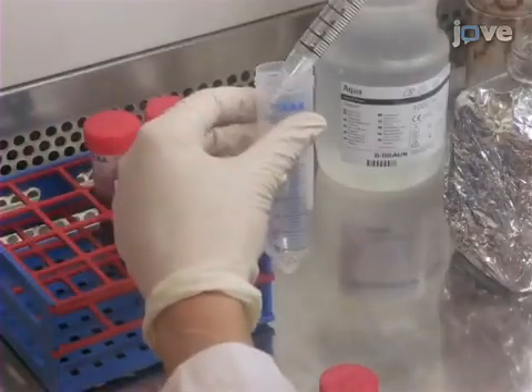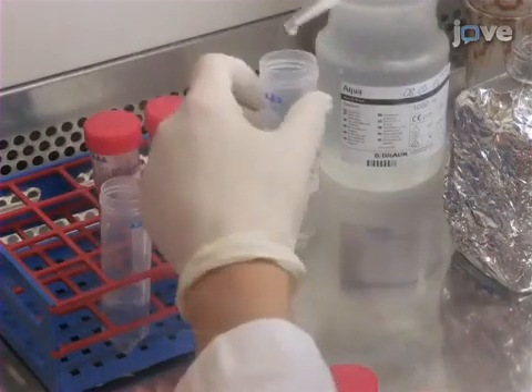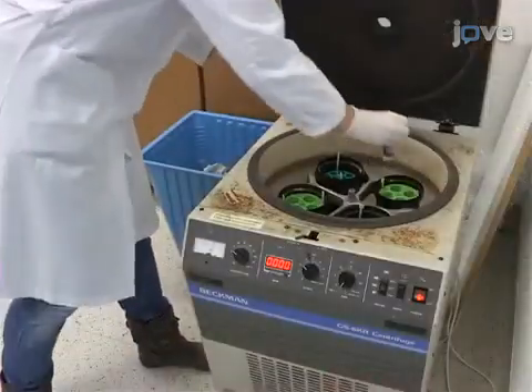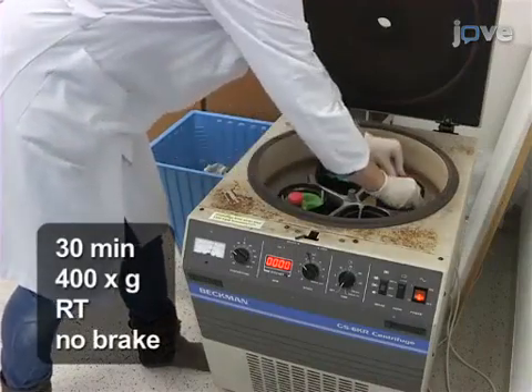Next, add 25 milliliters of histopaque to the 25 milliliters of whole blood and PBS in each tube, taking care that the histopaque and blood do not mix. Then centrifuge the tubes for 30 minutes at 400 Gs and room temperature with no brake.